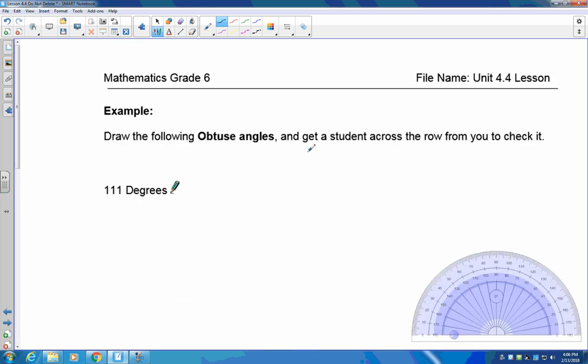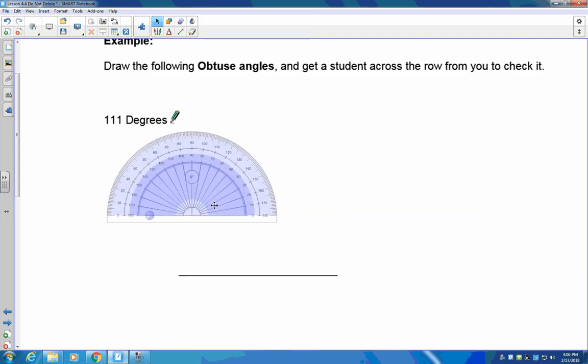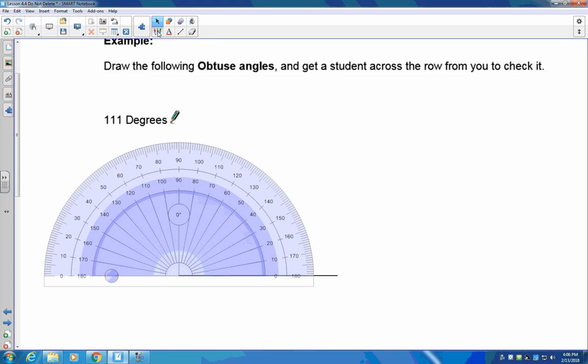Now let's do an obtuse angle. Obtuse angles are greater than 90 degrees — we're going to draw 111 degrees. The first thing we do as always is draw our base line. Grab your protractor and line it up perfectly. I need to measure off 111 degrees: 10, 20, 30, 40, 50, 60, 70, 80, 90, 100, 110...